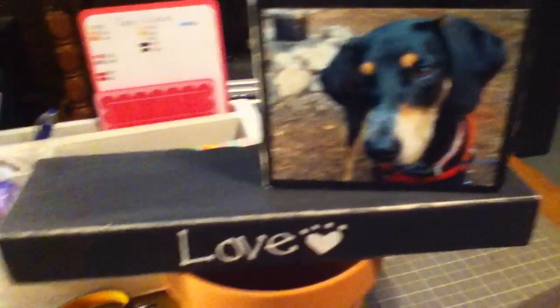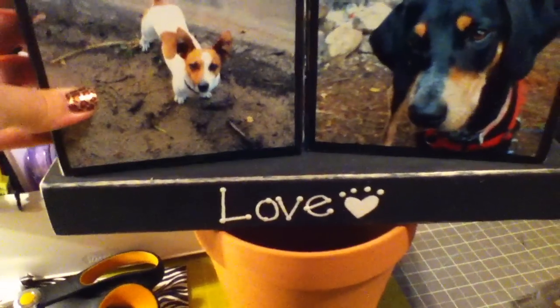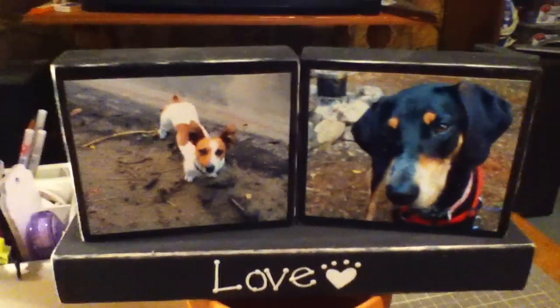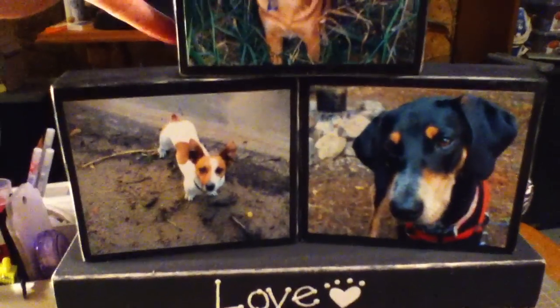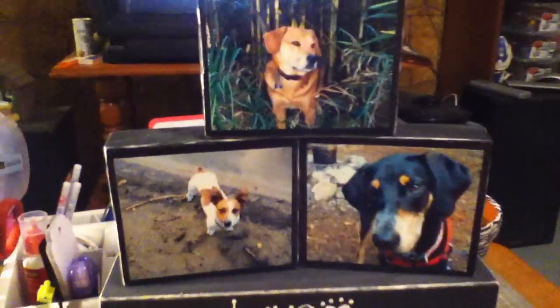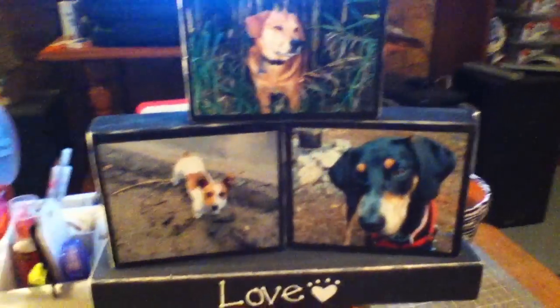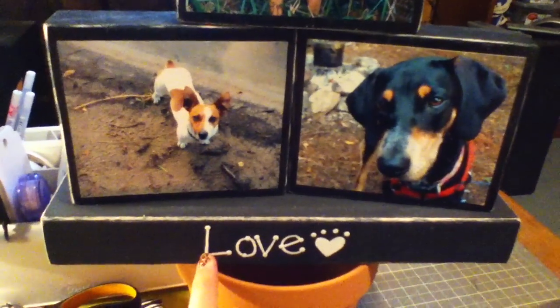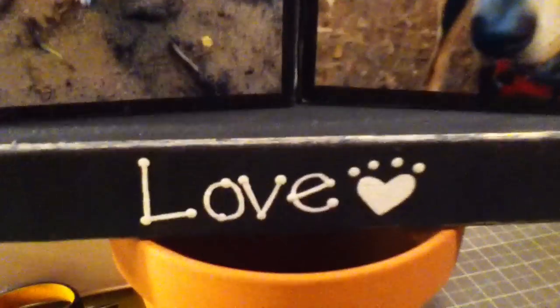You can arrange it any way you want, but I always stack it in a little bit of a pyramid so all three go together. And that's what I did with the photo blocks I made for my mom too — three photo blocks and then the word block down here. I painted this word by hand because at the time I did not have my Cricut yet.